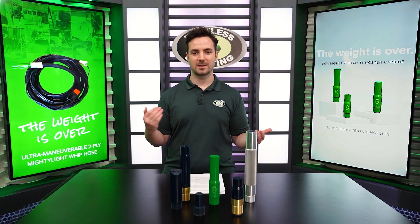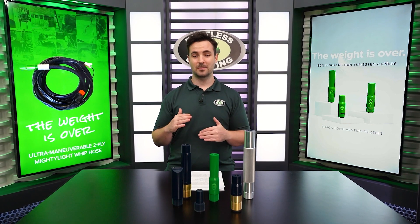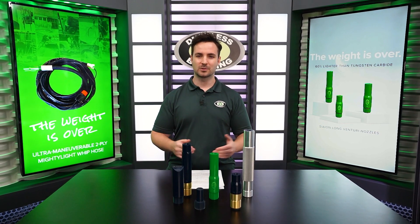Today we're going to be talking about everything nozzles — what they are, what they do, what sizes they come in, and most importantly, when to replace them.